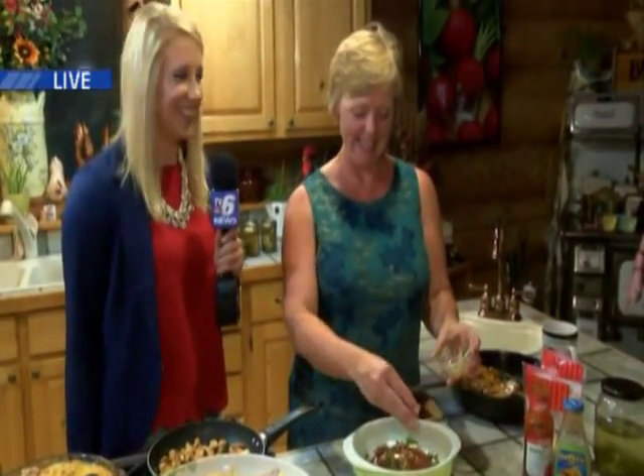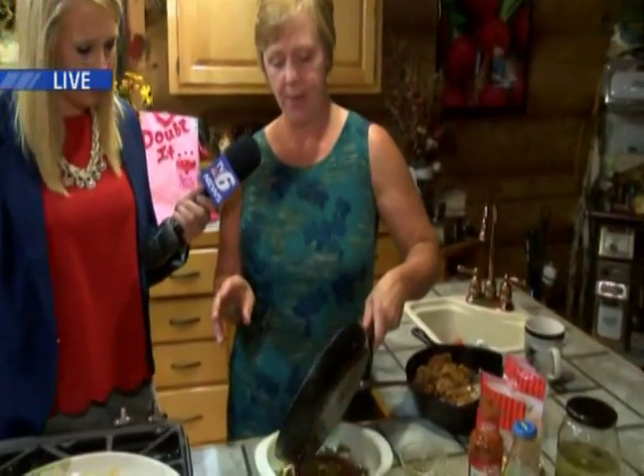We're going to put some pickled jalapeños that I pickled out of my garden on top. And we cooked this chicken and flavored it with taco seasoning. We're going to dump that right on top.